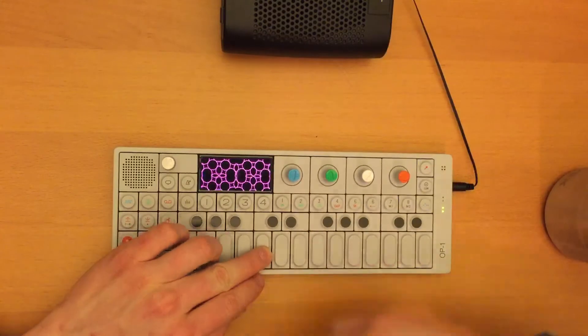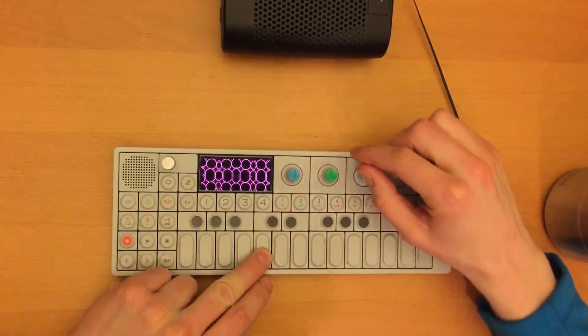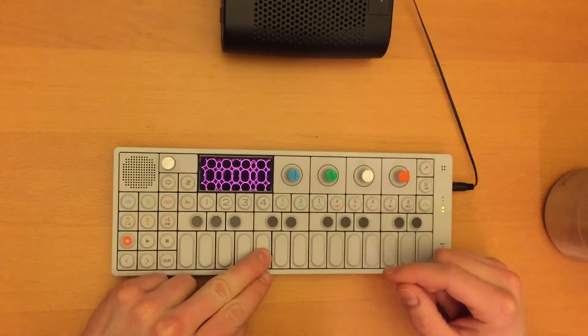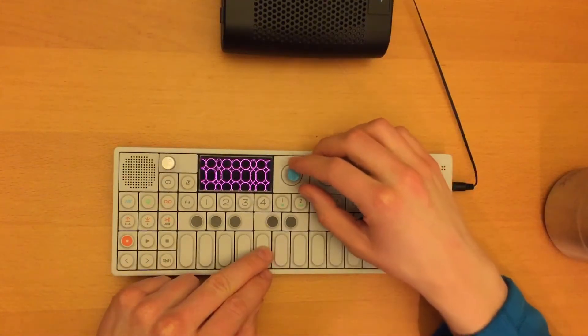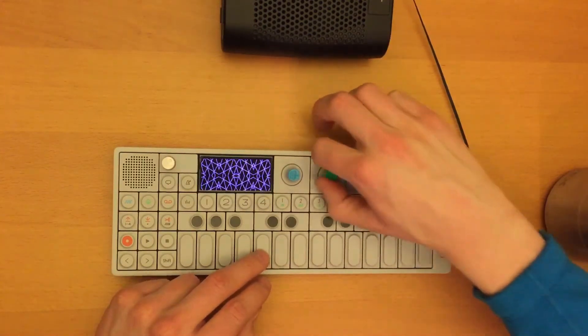All right, now the blue knob is all the way up. Blue knob is up. Now the green knob will go all the way up.